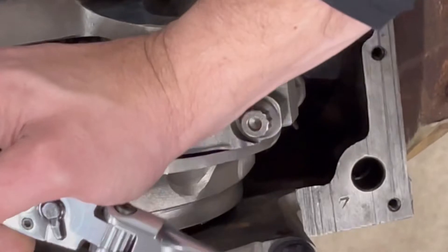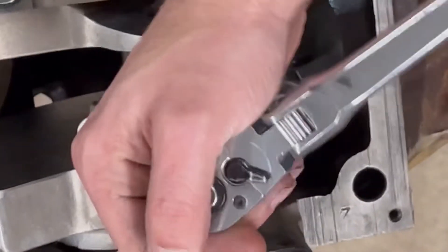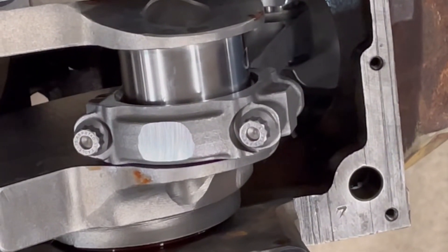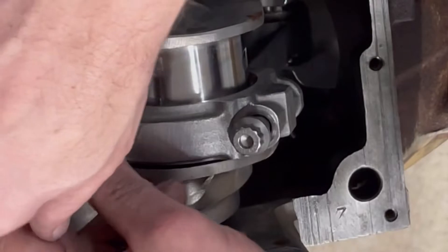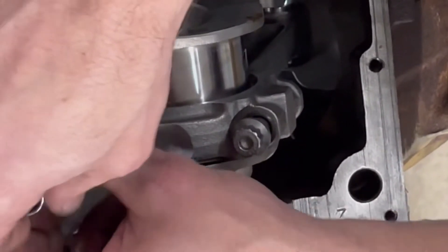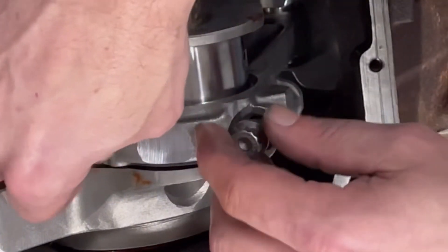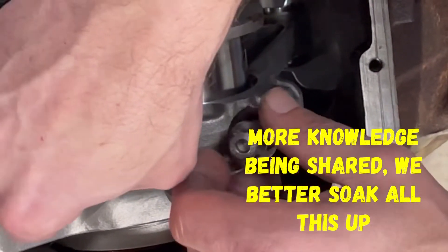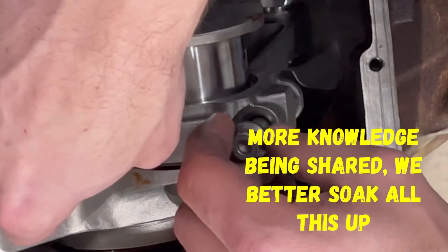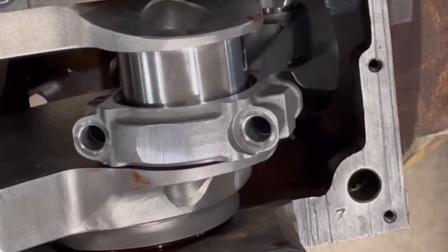Now we're going to loosen these up and check our plastic gauge. A lot of people use a dial bore gauge — you mic the crankshaft, put the rod bearings in the rod, put a dial bore gauge in the rod, write two numbers down and subtract one from the other to get your oil clearance. But I've seen that method lie, which is why I trust this plastic gauge.